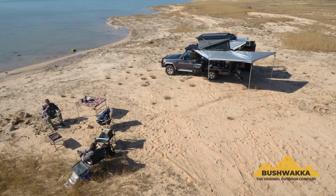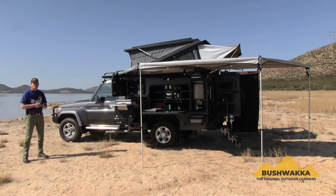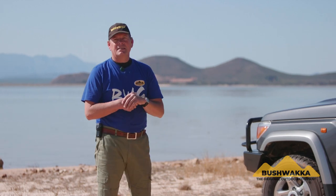Hi guys, Jasper Hewitt here from Bushwacker Africa, based in South Africa near Cape Town. We are super excited today to launch a new project we've been working on for the last 12 months called the Bushwacker Camelback Camper, specifically designed for this Land Cruiser 70 series single cab 4x4 vehicle.